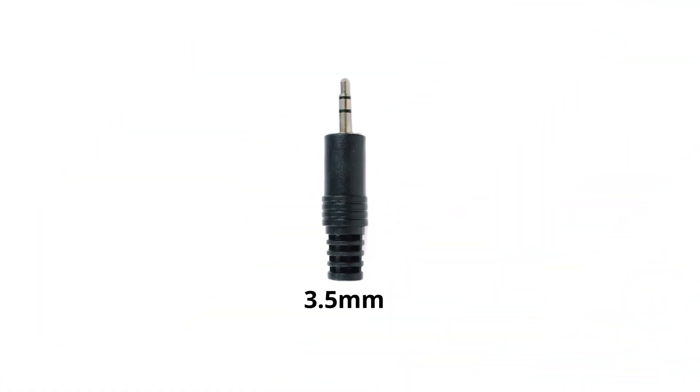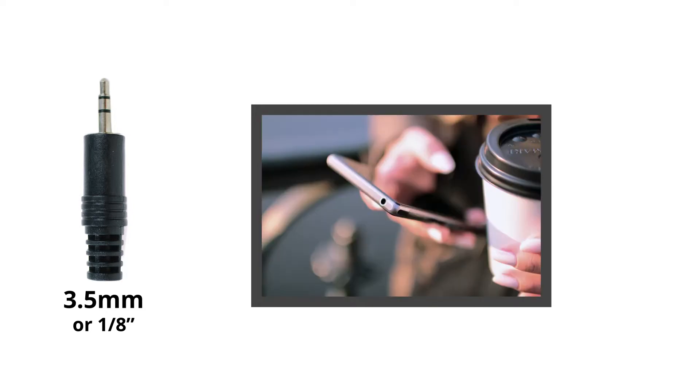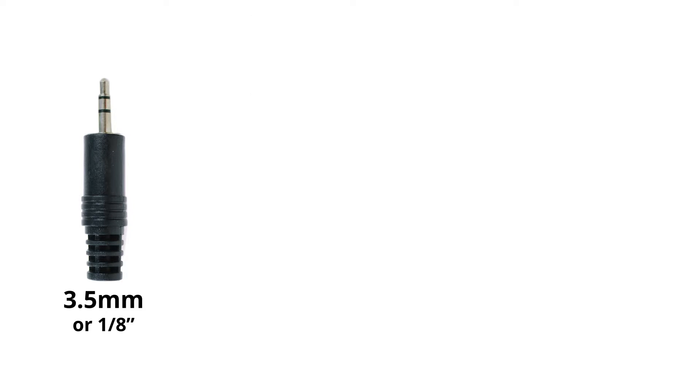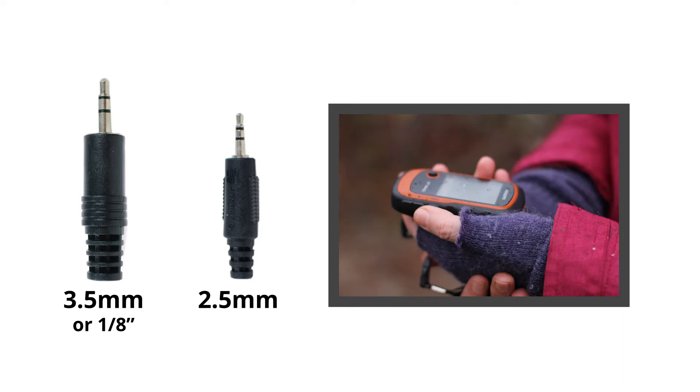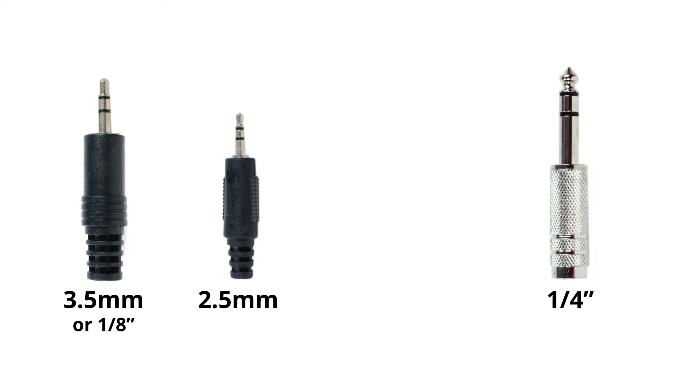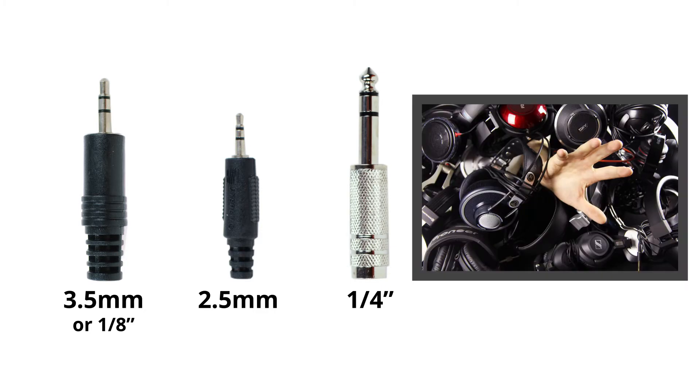3.5mm, also known as 1/8", is an audio connector typically found on computers, laptops, smartphones, and tablets. 2.5mm is slightly smaller and far less common than 3.5mm, and can be found on older models of Android phones or GPS equipment. Quarter-inch connectors are slightly larger and are typically found on high-end headphones and music equipment.